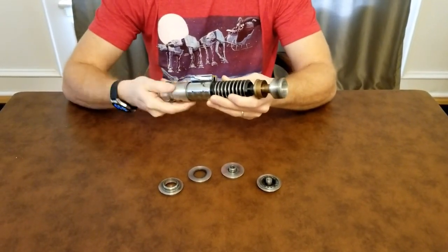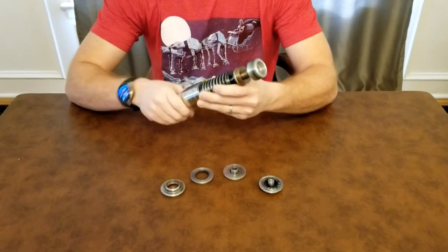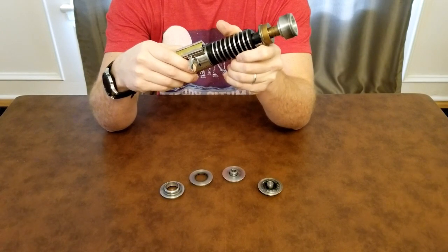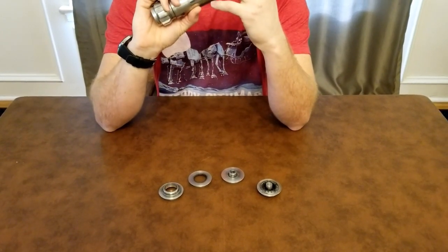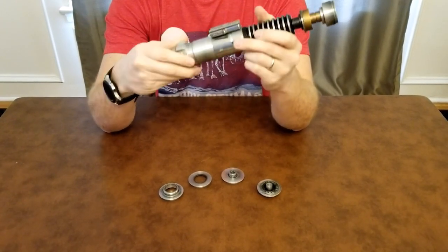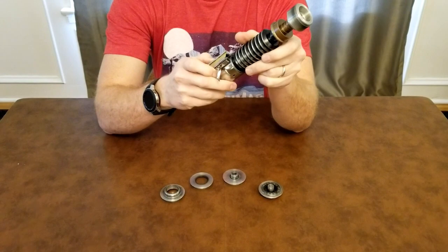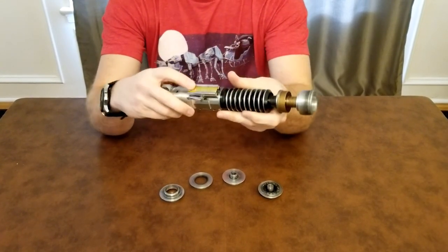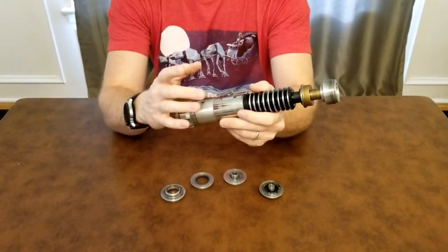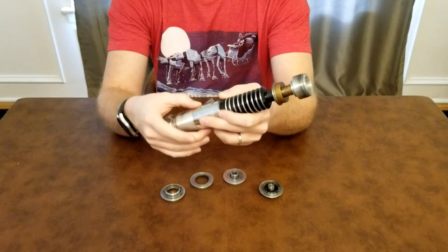It's empty right now but it has a really nice weight to it — this feels pretty darn good. You just line up your clamp with the sound venting holes. I had it on backwards — there we go. I just have a placeholder clamp card in this right now.